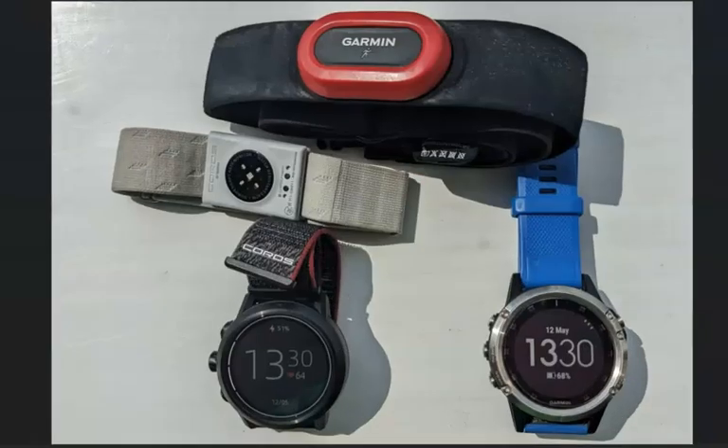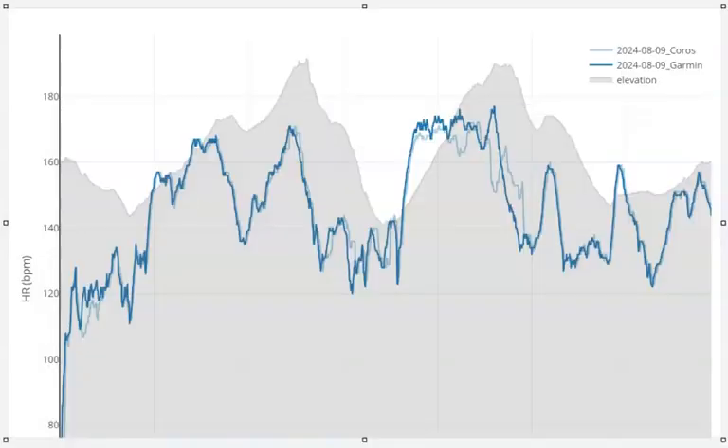I was running with the Coros Apex 2 Pro on my left wrist, paired up with the armband — the optical sensor on the armband. On my right wrist I had my Fenix 5 paired with the Garmin Run Chest Strap. It was a hilly run where I was putting hard efforts in on the uphills and then recovering on the flat and the down.